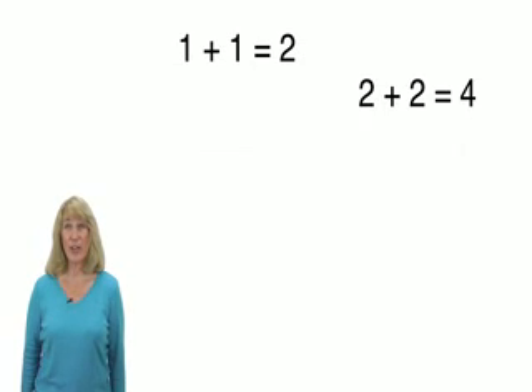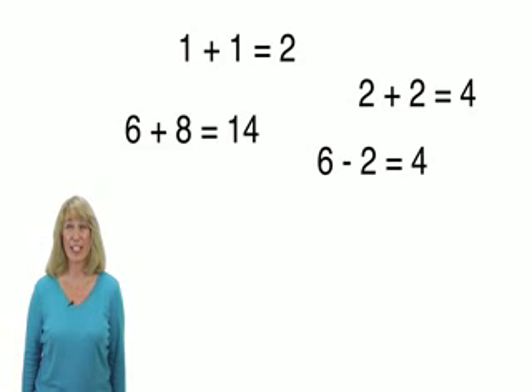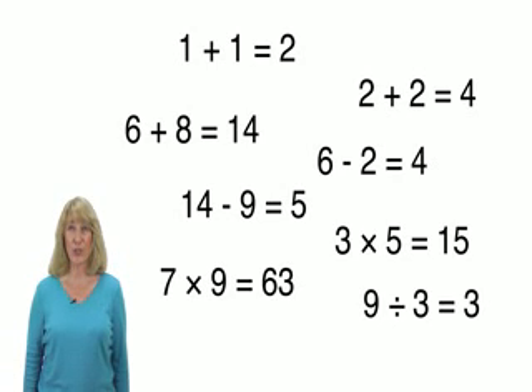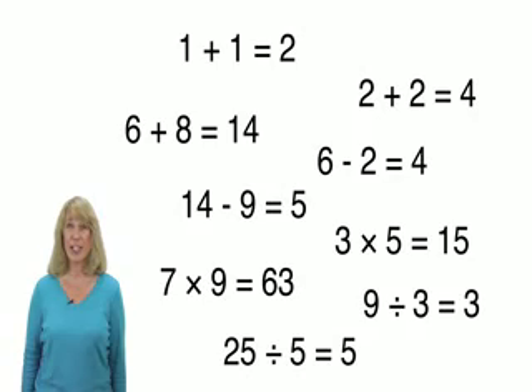Getting better at anything requires practice, and in Extra Math we are going to practice math facts. By math facts, I mean the one-digit addition, subtraction, multiplication, and division facts like 6 plus 8 equals 14, or 7 times 9 equals 63.